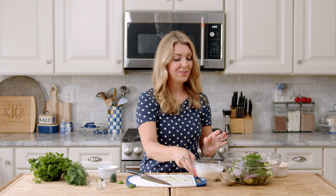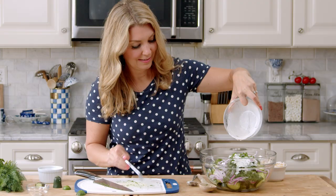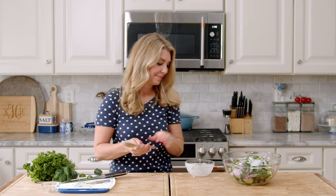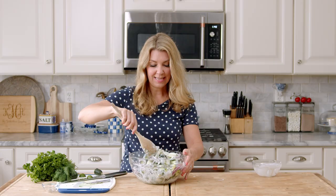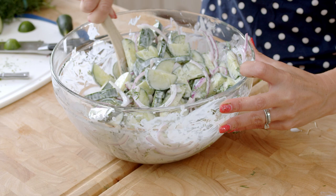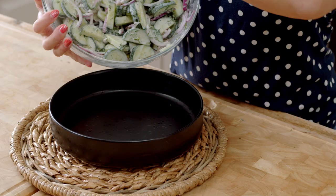Now you can add your dressing — just pour it all over, get every last bit and scrape it out with a spoon. Now we'll toss it, just combine everything in the bowl, give it a stir, make sure everything's incorporated, evenly combined, and everything is coated in dressing. You can see all that dill, the parsley, and the red onion — it's definitely much more colorful than I remember from when I was a kid.